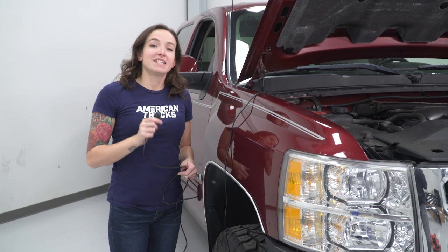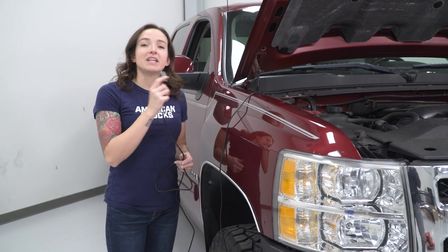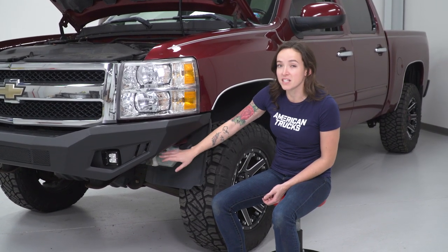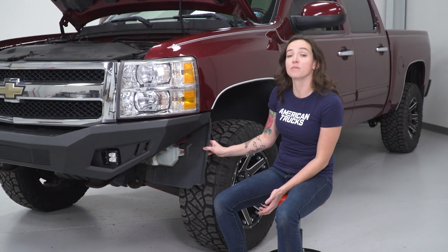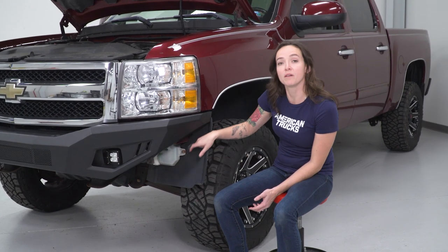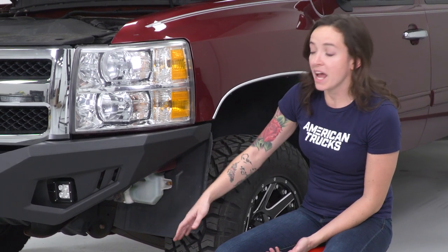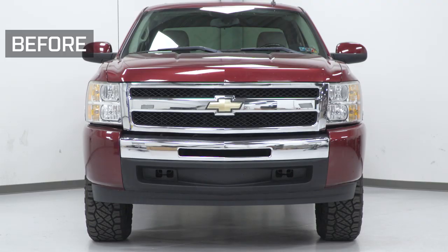The final step is to test out that your lights work. Then you're gonna route this switch into your cab. Since this bumper is such high clearance, it does expose some things near the wheel well area. If you like, you may wanna trim the wheel well liner with either a razor knife or another similar tool — just cut along the bottom here to your liking. You may also wanna relocate some other things like the windshield washer fluid. And if you'd like, you can remove the bumper support bars — they're two 15-millimeter bolts.